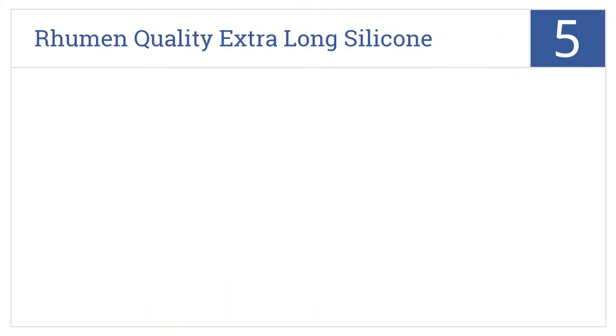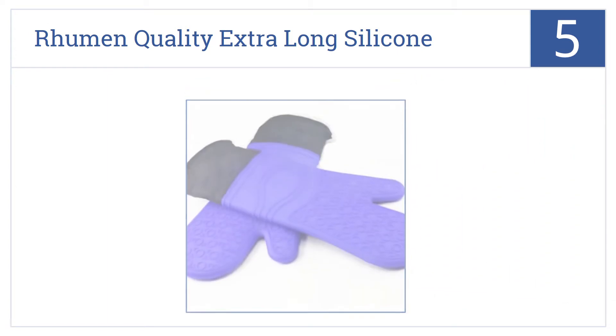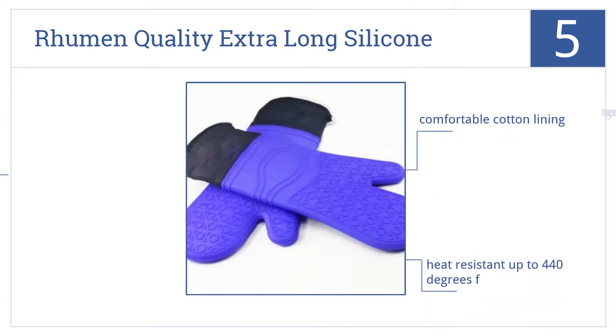The Rumen Quality Extra Long Silicone Oven Mitts are number 5 on our countdown. They may look traditional, but they're actually an advanced modern spin on the old oven mitt. They have a comfortable cotton lining, a non-slip textured grip, and they're heat resistant up to 440 degrees Fahrenheit.